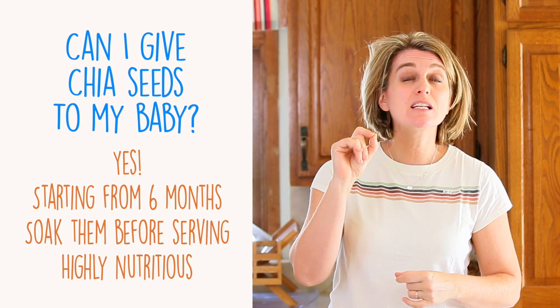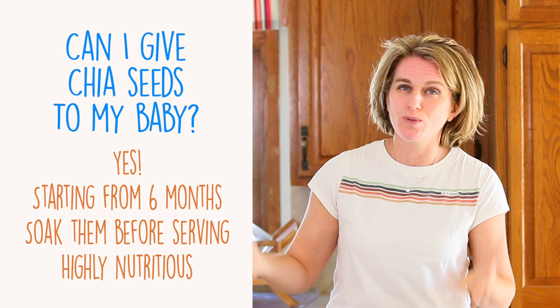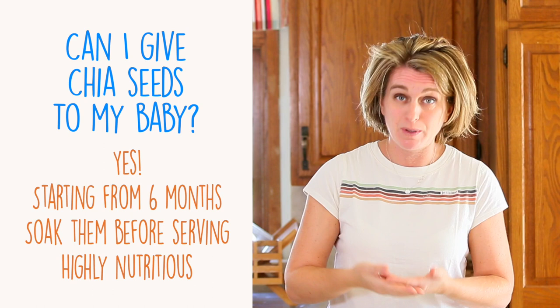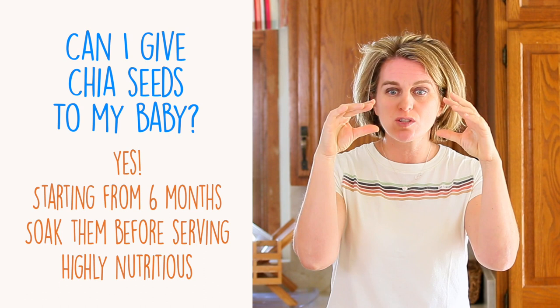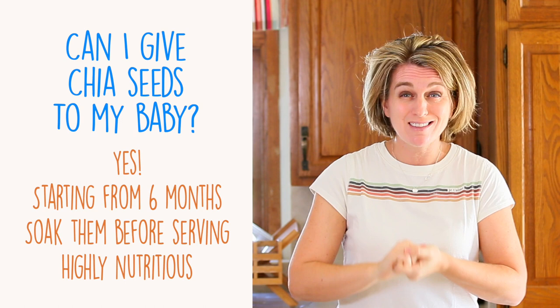Can I give chia seeds to my baby? Yes! Chia seeds can be offered starting from 6 months of age, with one important warning: do not serve dry chia seeds to your baby. You need to soak them for at least 15–20 minutes in a liquid — in this recipe we use water — so they will enlarge, doubling or tripling in size and becoming gelatinous, creating a jelly coat that is easier for your little one to eat.